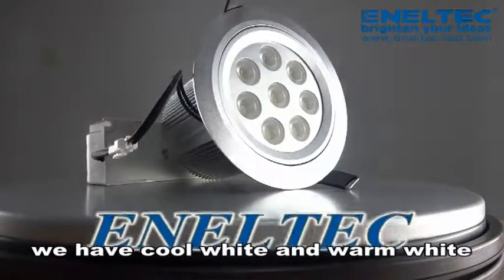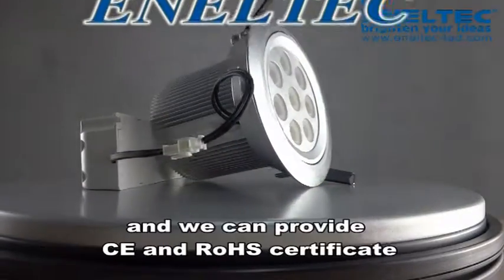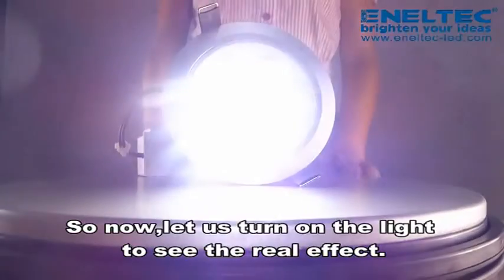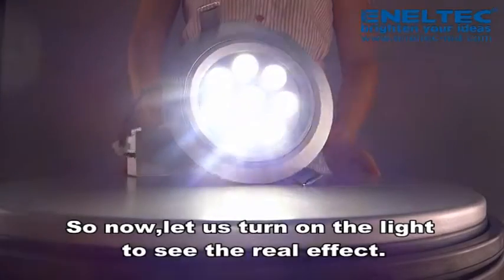Also about the color, we have cool white and warm white, and we can provide CE and ROHS certificate. So now, let's turn on the light to see the real effect.